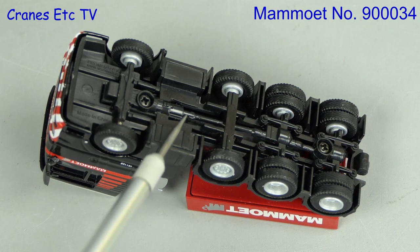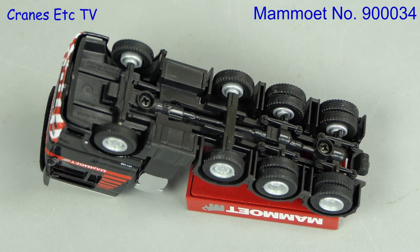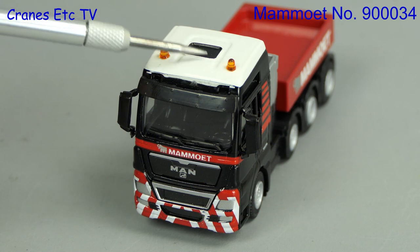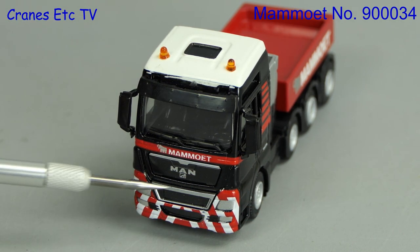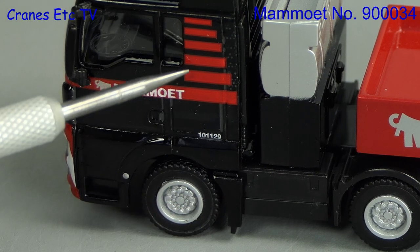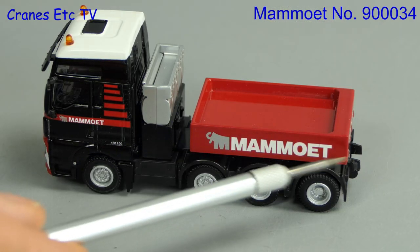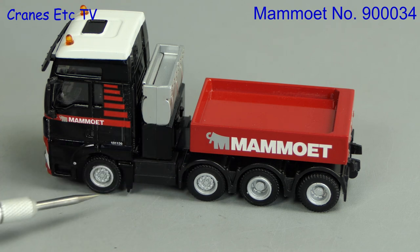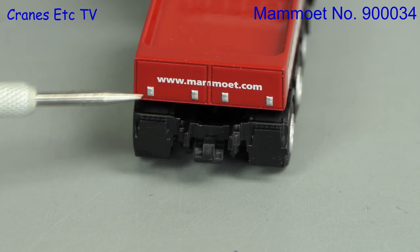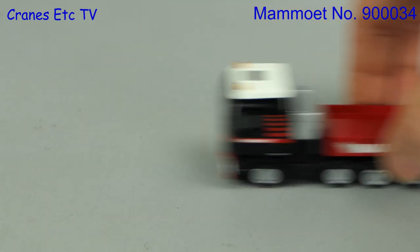Moving on to the detail — it's reasonable for an inexpensive model. The transmission and rear suspension is modelled but steering is not implemented. The wheels spin okay and the detail of the MAN cab is quite nicely decorated. The cab is a metal part and it's nice to see that the graphics include a fleet number. The tower behind the cab is plastic but the ballast box is a metal part with sharp graphics. Some moderate detailing can be seen at the back, and on the road it rolls well enough in a straight line.